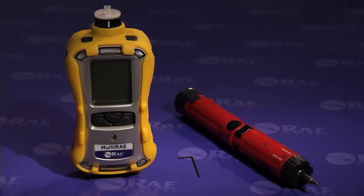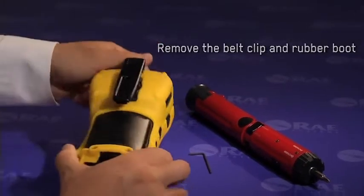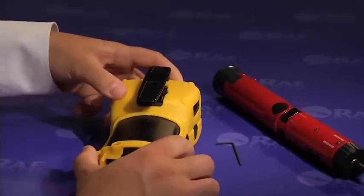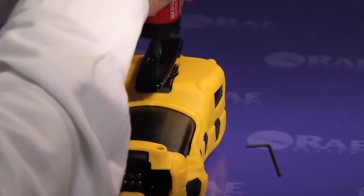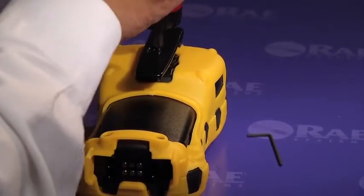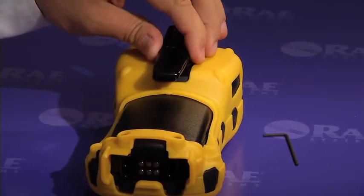The sensor replacement process on the multi-ray starts with the removal of the belt clip and the rubber boot. Turn the multi-ray face down and unscrew the Phillips screw that holds the belt clip in place. Set the belt clip aside.